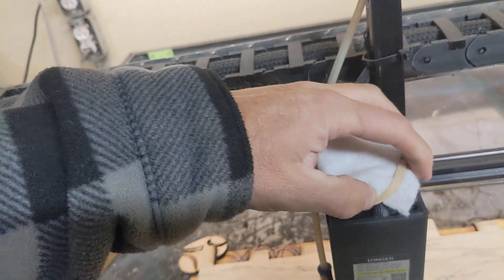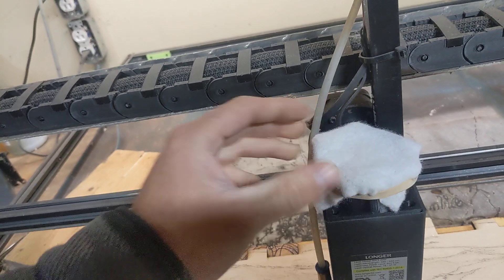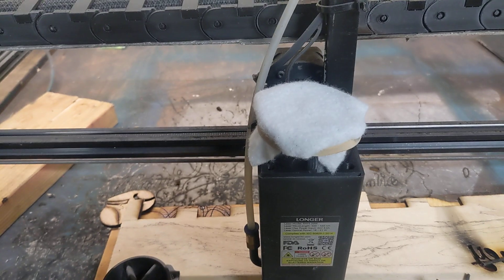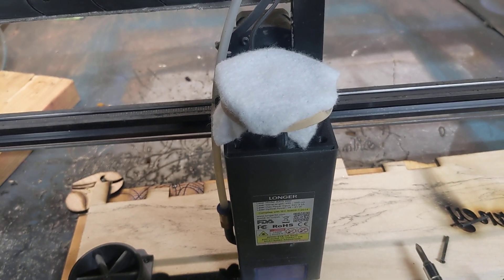That's what it sounds like with the filter on — I'm trying to do this one-handed, which is not very good. And that filter keeps the inside of the laser really clean, or much cleaner.